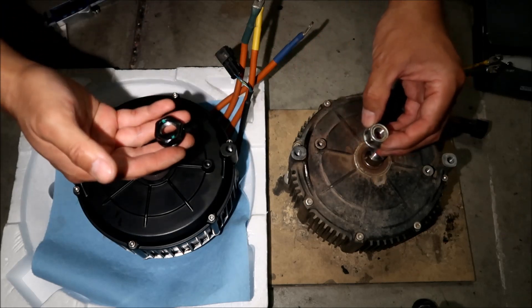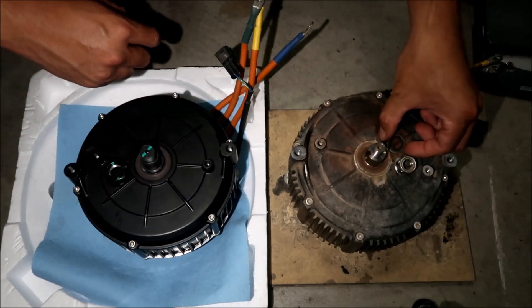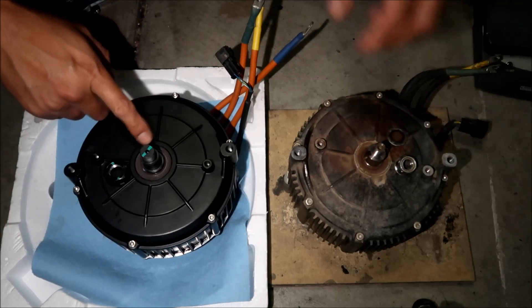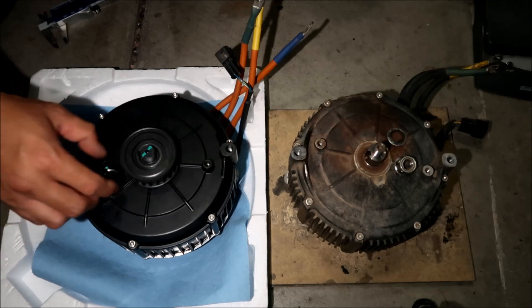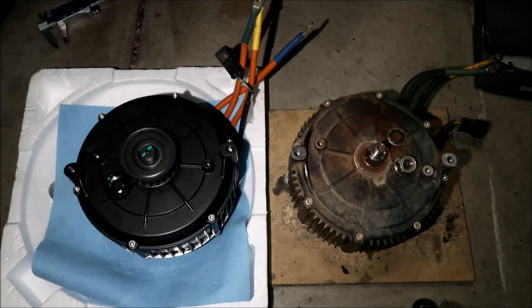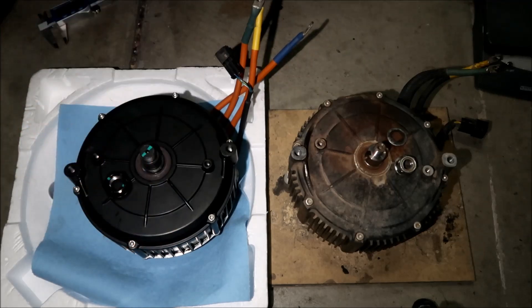This takes a 24 millimeter socket to remove. The Sauron stock one is a 17, though this is a Honda nut. Also, this one comes with a conical locking washer — the Sauron didn't come with that. It's not super critical that you have a locking nut on the Sauron because when the motor spins, it actually tightens the nut, so I don't think that's a big deal breaker.